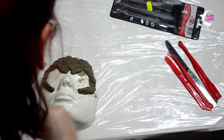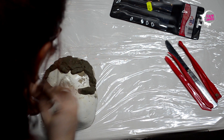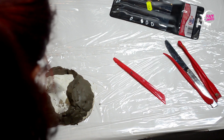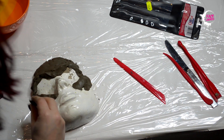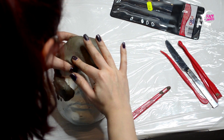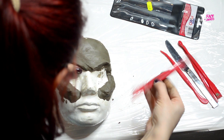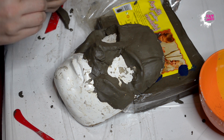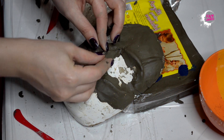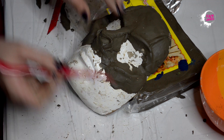Pentru această probă m-am hotărât să ies total din zona mea de confort. Am vrut să încerc ceva cu totul nou pentru mine, ceva ce n-am mai încercat până acum. Mi-am confecționat un mulaj al propriei fețe. O să vedeți într-un tutorial următor, pas cu pas, cum am realizat-o.